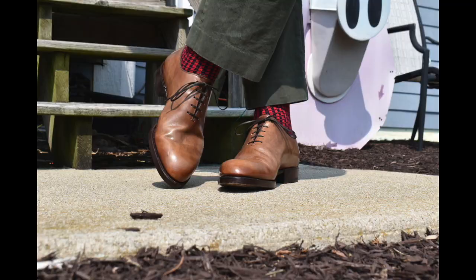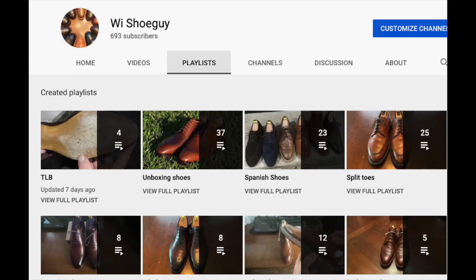Looking forward to getting your feedback on today — let me know what you think. I've organized all my playlists on this channel so that you're able to easily find different types of shoes, different brands of shoes, as well as all my shoe battles, worth-the-price shoe reviews, etc., all in one place.